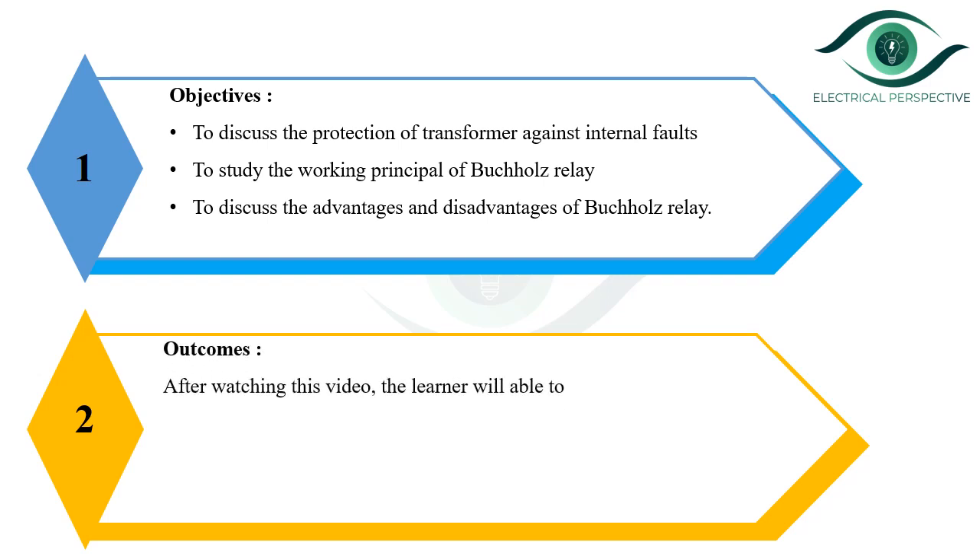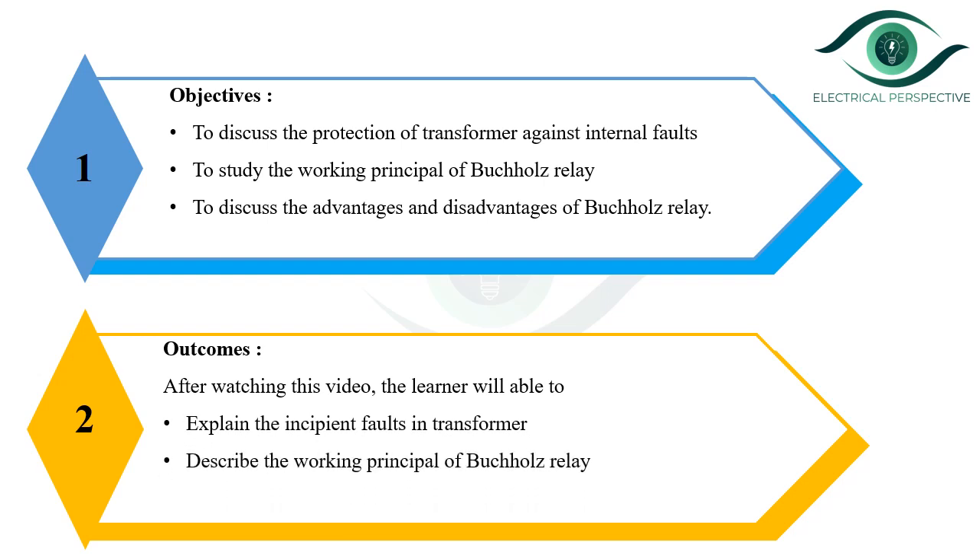After watching this video, the learner will be able to explain the incipient faults in the transformer, describe the working principle of Bacol's relay, and tell the advantages and disadvantages of Bacol's relay.